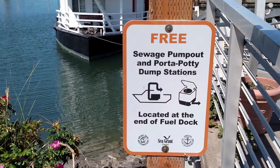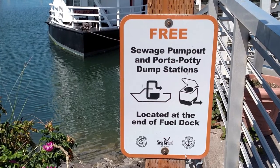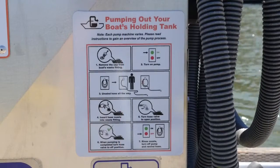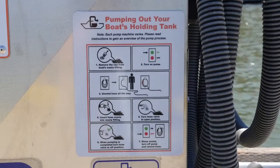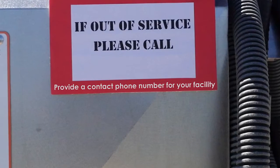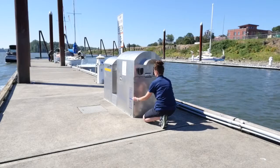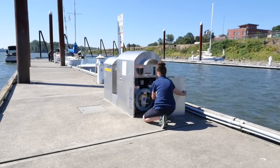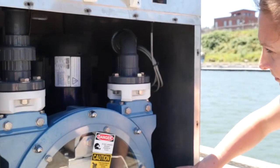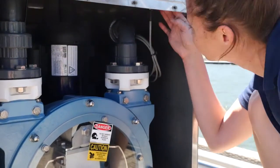Additional pump-out signs can be installed near the boat launch site or where other information for the facility is posted. Instructions for use should be located on the pump-out and dump stations. Check to see if signage is attached and doesn't show signs of fading. Provide a phone number on the pump-out or signs nearby so that boaters can report if the system isn't working. To look at the pump and connected plumbing, remove the external cover or enclosure. Look for any cracking, corrosion, leaking, or rust on the pump.